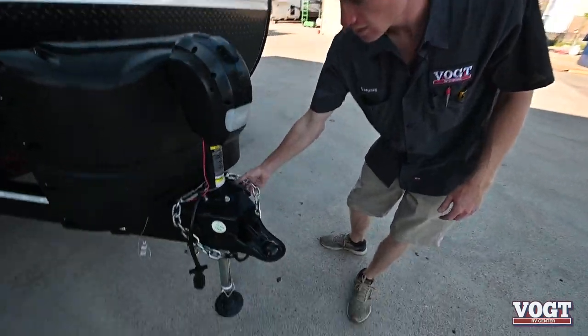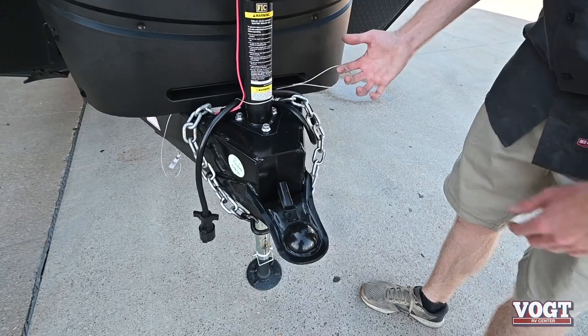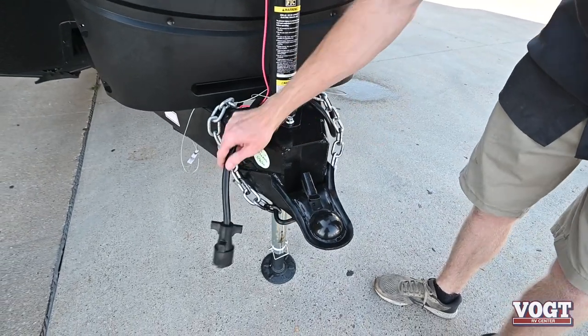Up here you also have your safety chains that hook onto your truck, your breakaway cable, and then your seven-way plug.